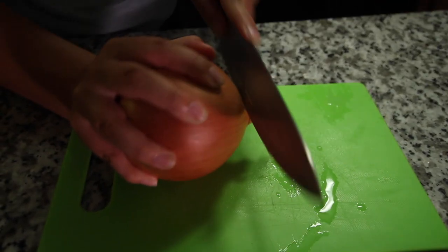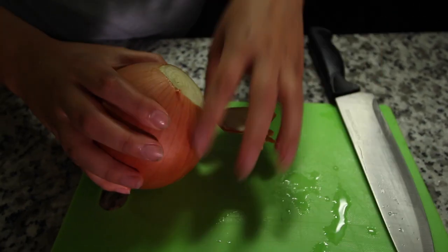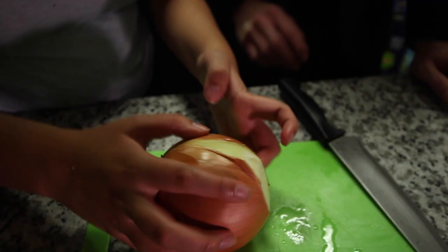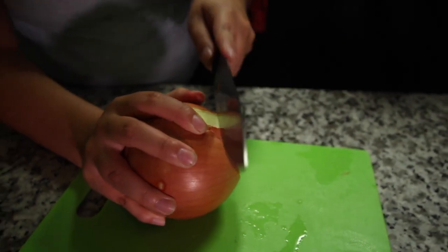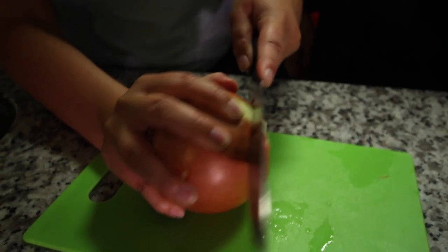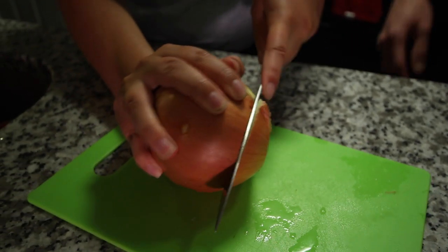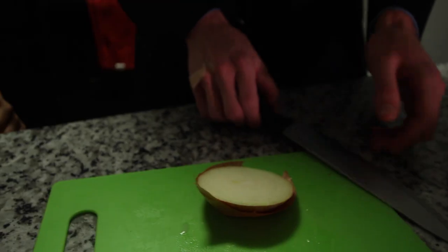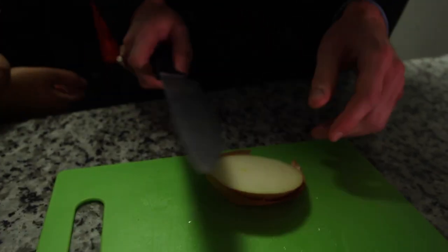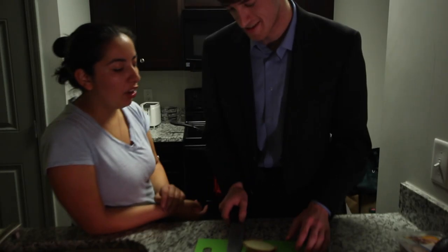But really, what you're going to want to do is just really get in there. Strong grip, strong grip — don't be a wuss. We're not going to use the whole onion because we're just making a little batch of eggs, so you're going to just cut off whatever chunk you want. Is this an egg? Yeah, this is an egg.